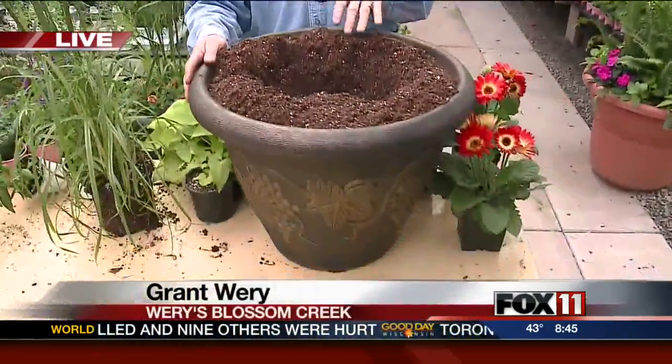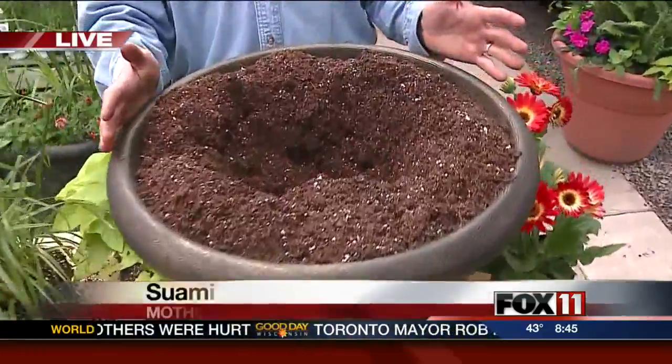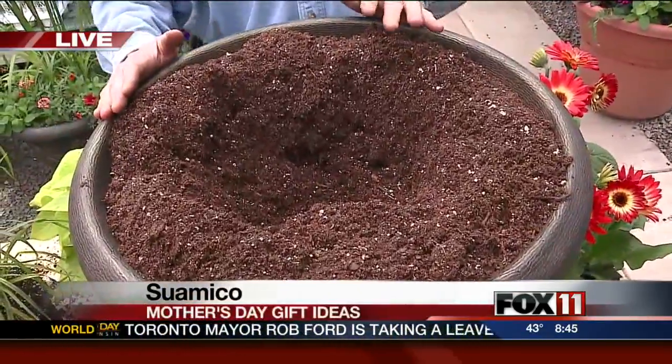Hello, Rachel. Happy May Day to you. We're going to plant an annual planter today. It's really important that everybody uses really good soil. A lot of people sell really cheap soil, but we use really good quality soil out here.